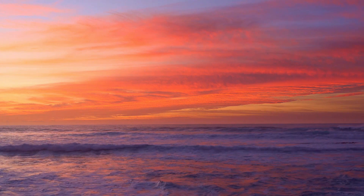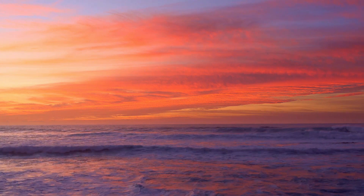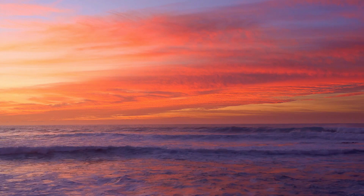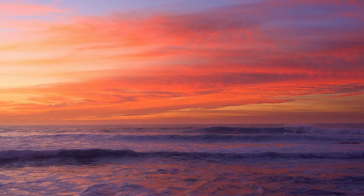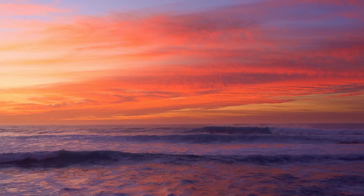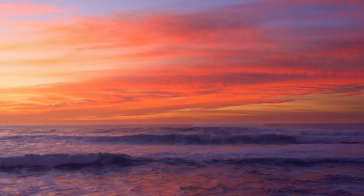As you continue to breathe deeply, visualize each inhalation drawing in a soothing blue light, representing calmness and relaxation. And with each exhalation, imagine releasing a gray cloud of stress, worry, and tension.